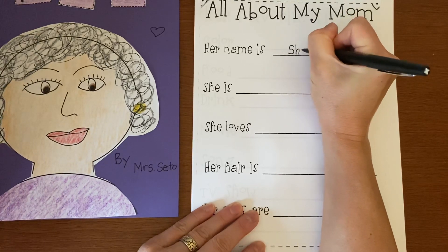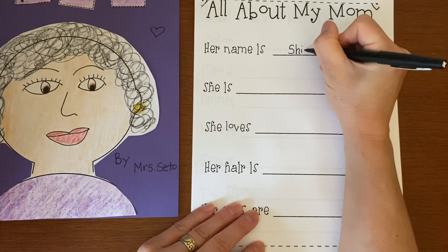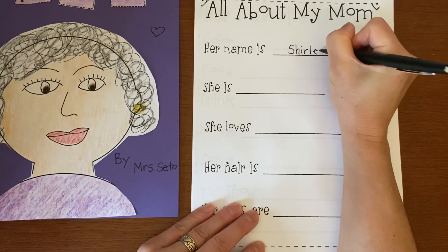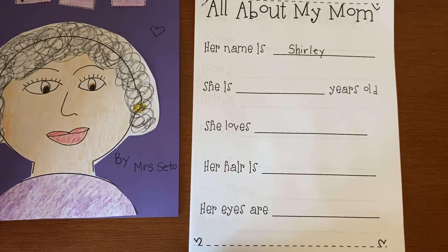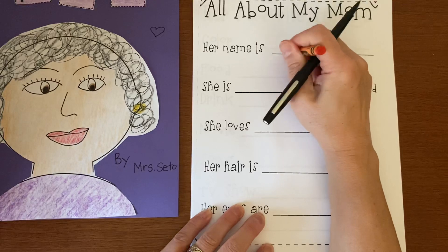Her name starts with a digraph. It's the digraph that's always in the library — Shirley. Are we going to worry about spelling? No. So we just write the sounds that we hear in kindergarten. But I am going to put a heart around the SH because they're digraphs.